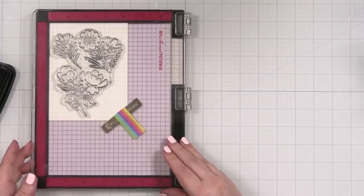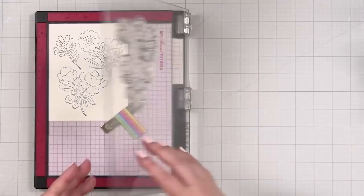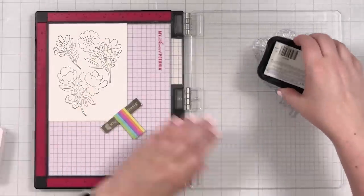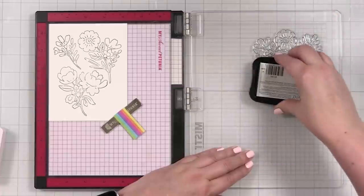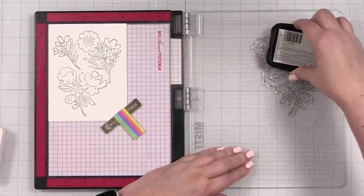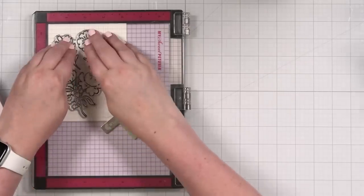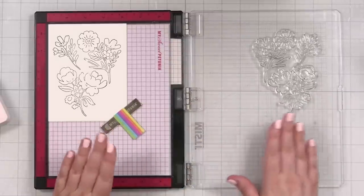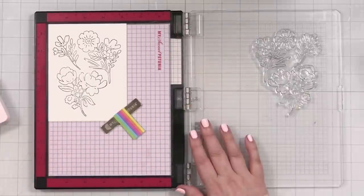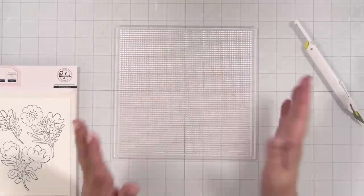I do have my cute little Pinkfresh pressure tool. I'm going to stamp it again until I get the impression I'm looking for. I'm going to leave this here so that when I'm done, I can stamp over it to really bring out the black after I've blended. Let me get the stamp cleaned off, leave it here, and get set up for ink blending. I'm actually going to do my ink blending on this little sticky mat from my Altenew stamp wheel.